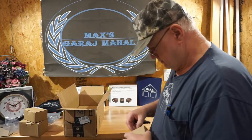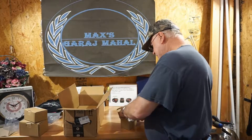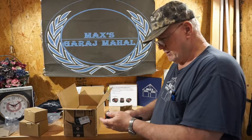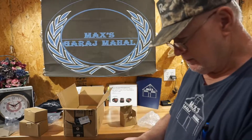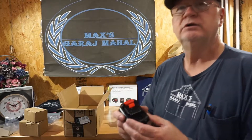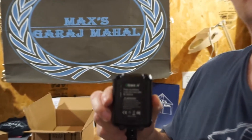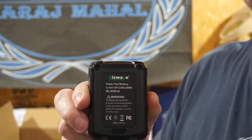Let's see what's in this little box — another baby battery. This is a Bisway lithium-ion 12-volt, 2 amp-hour, 24 watt-hour, and this appears to be for DeWalt. Let's see if we can get the numbers on camera.